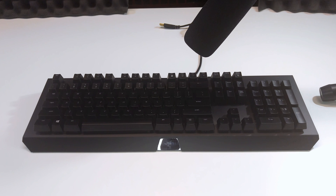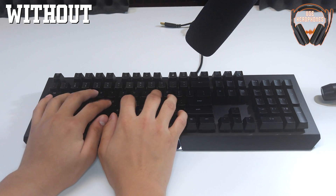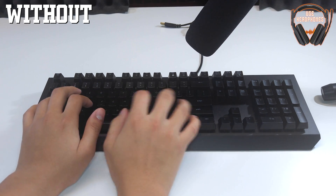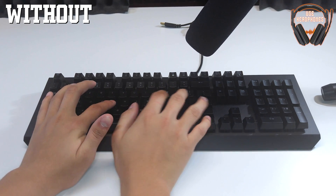Now we're going to do a quick sound test comparing how the keyboard sounds without the O-rings versus with them, to see how much of a difference they actually make.